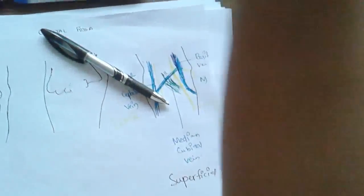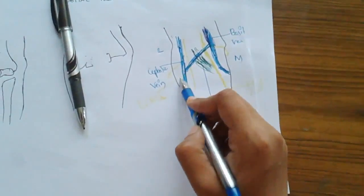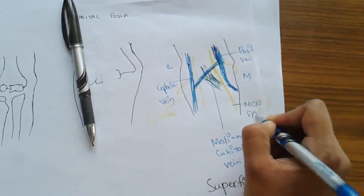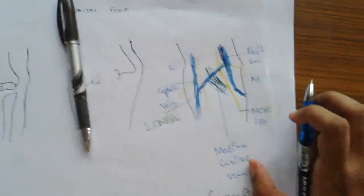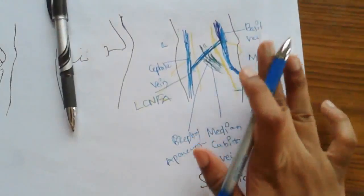After removal of skin in the cubital fossa region, what you will be seeing is the superficial fascia. The superficial fascia contains two veins: one is the basilic vein, which is present medially, and the other is the cephalic vein, which is present laterally. Connecting them is the median cubital vein. Towards the medial side is the medial cutaneous nerve of forearm, and towards the lateral side is the lateral cutaneous nerve of forearm.